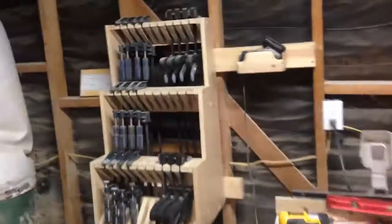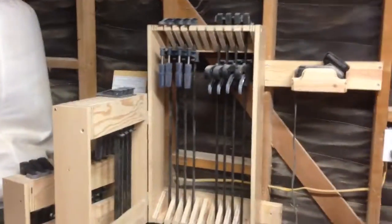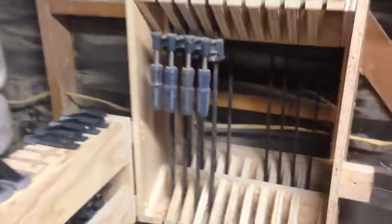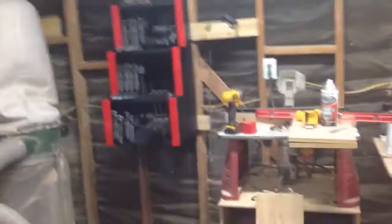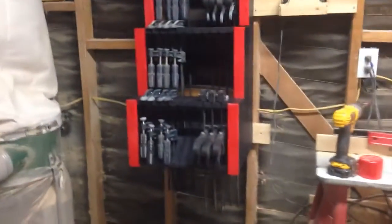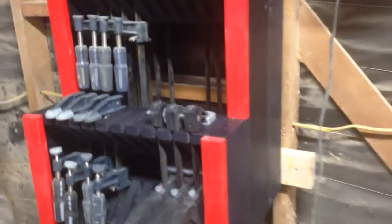So here it is hanging up on the wall. You can hang it up using different methods — you can use a French cleat. I just screwed four screws through the backs of the racks straight into some 2x4s that go between the studs. Then I sanded everything, painted it, and put some trimming on the front ends of the red parts. Like everything else in my shop, I painted it black and red.